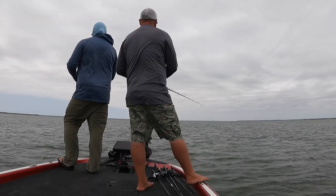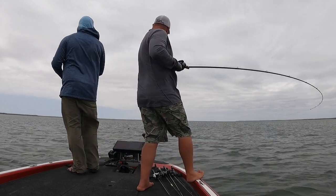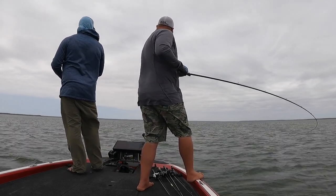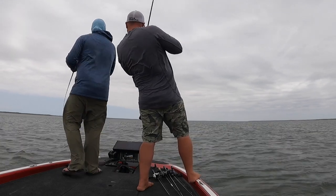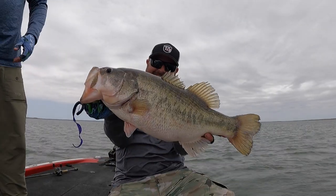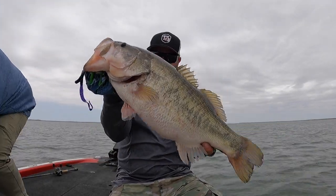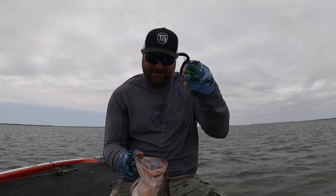Summer worm fishing is kind of a staple in my arsenal. There's something magical when you're throwing a big 12 and a half, 13, 14 inch worm and you just feel that dunk. That adrenaline gets going, that heartbeat starts pumping. You don't know if you have a 10 incher or a 10 pounder, but one of the most universal baits especially this time of the year is a worm.